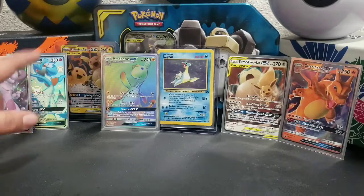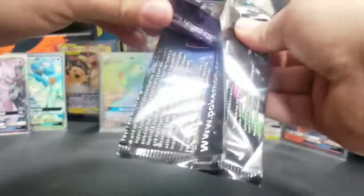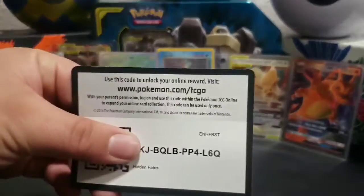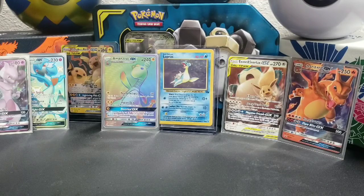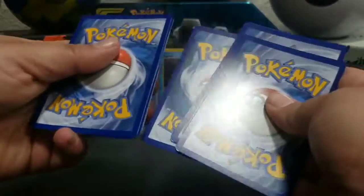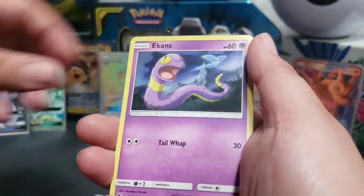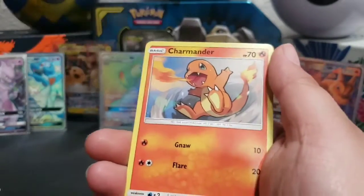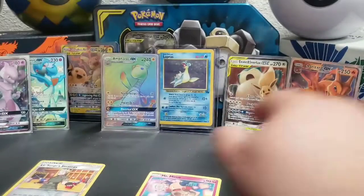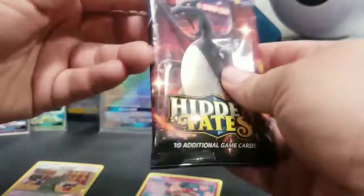All right, first pack was great. Second pack is a Mewtwo pack — let's see what we got. Here is the code card. Got energy, Brock's Grit, Chancey, Graveler, Eevee, Paris, Caterpie, Charmander, the Fairy, a reverse holo, and Mr. Mime. Hey, we already pulled two good ones in the first pack, so it's okay.